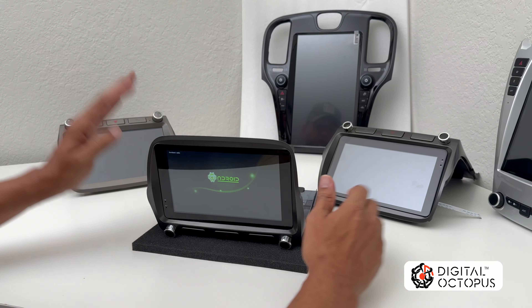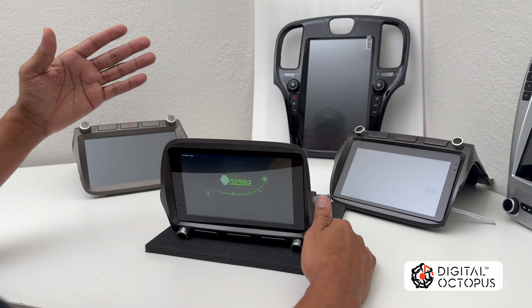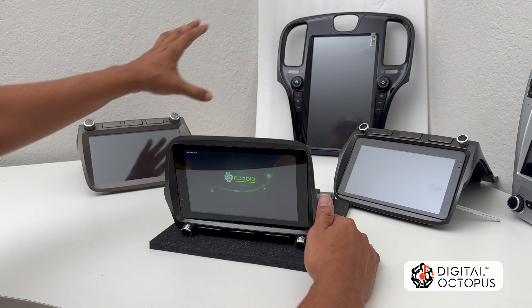Hi guys, Max Perez from Digital Octopus. Today I'm going to show you how to get out of a stuck-on boot logo. It happens a lot to the R1 system. This usually happens when the system is updating and you turn off the radio by mistake and it doesn't finish the installation. It also happens when you turn on a feature called fastboot, when you do an incompatible upgrade, or when you install incompatible apps.